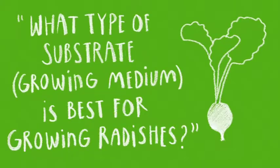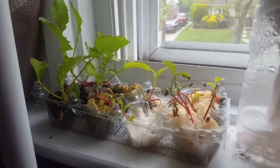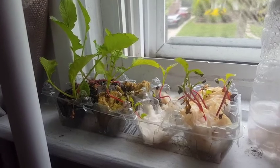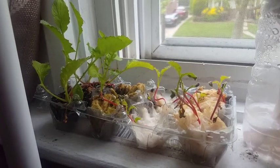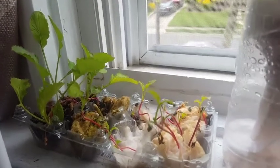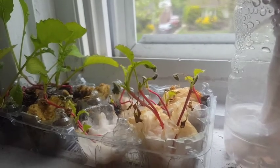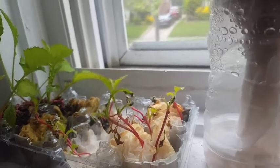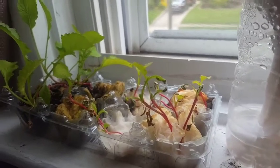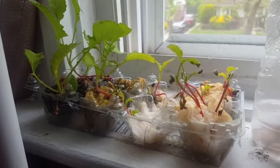This is a week six update. Here I have my radish seedlings in the windowsill. If you watched last week's video, our plants spent about two to three days without water and they dried up pretty bad. So they bounced back — at least most of them have. We still have some plants that are recuperating, on their way back to having green leaves, but some of them might not recuperate. So we'll just keep watering and hopefully they bounce back.